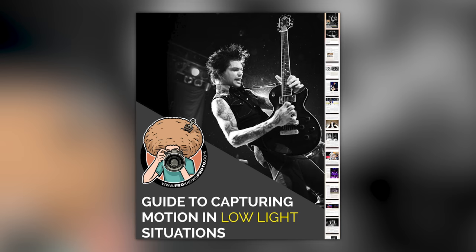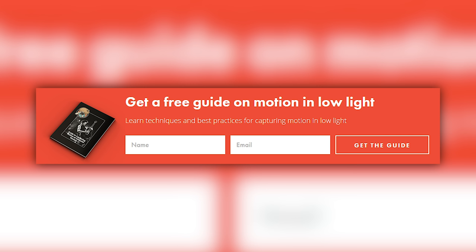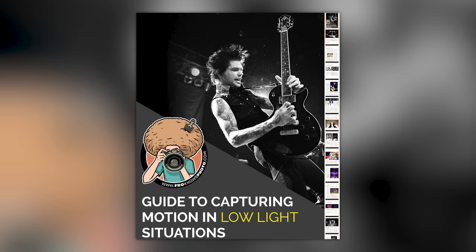Right before we jump into this video, if you'd like me to send you a free guide to capturing motion in low light situations, just look for this orange box over on the website, and I will send you that guide for free.